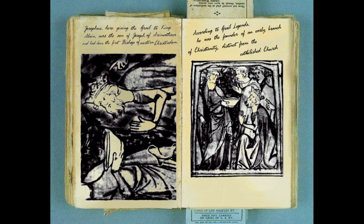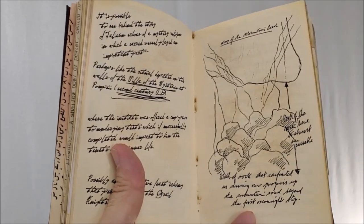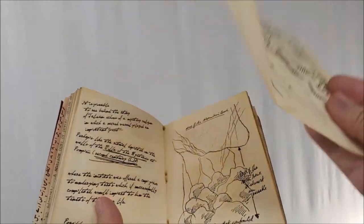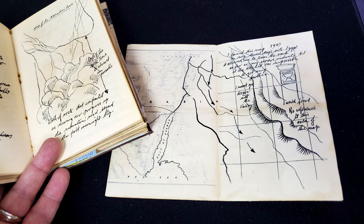These two pictures — the small one and the large one — depict Josephus giving the Grail cup to King Elaine, who was converted to Christianity. He became the third guardian of the Grail, son of Joseph of Arimathea, and according to Grail legend he had been the first bishop of Western Christendom, the founder of an early branch of Christianity distinct from the established church. Here is Adolf Hitler's signature and one of the first removable maps. The original Grail diary had a couple of removable maps so Henry could use them in his search without having to open the book every time.